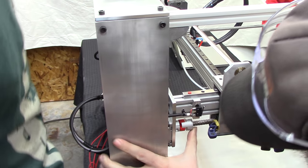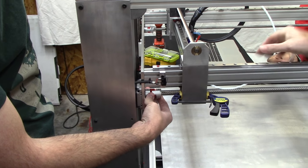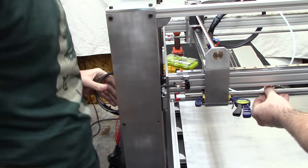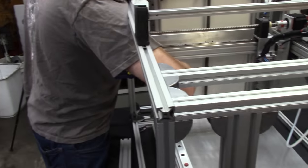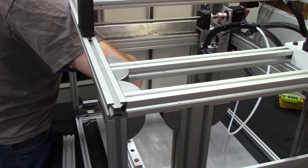I had better luck unscrewing it from the coupling first. I think I'm going to have to do that. I'm going to do a generic Google search on this problem — maybe someone else will run into it.